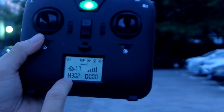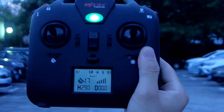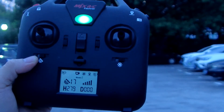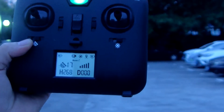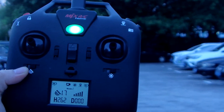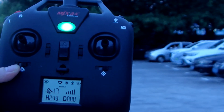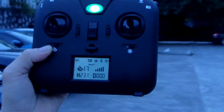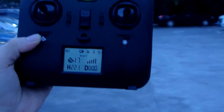Let me show the hit signal. They are not in return-to-home. Low battery — not RTH, low battery. Signal is very good. Hit it down. Get down.